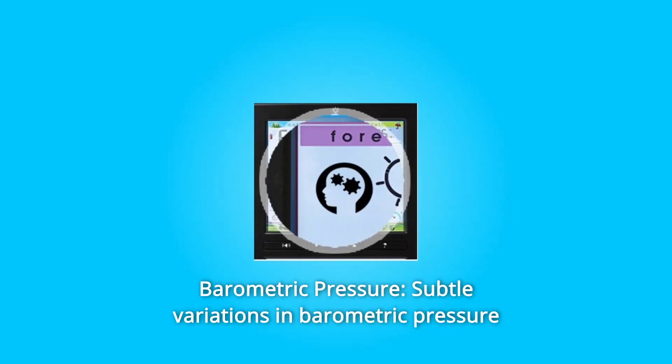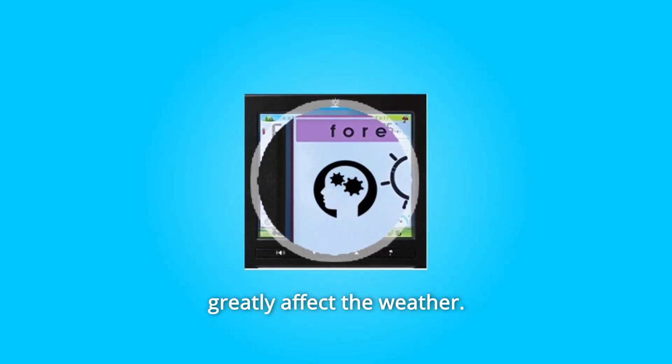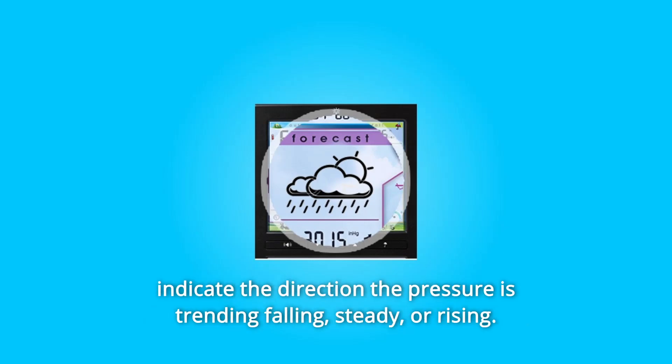Number 3. Barometric Pressure. Subtle variations in barometric pressure greatly affect the weather. This weather center displays the current pressure with an arrow icon to indicate the direction the pressure is trending — falling, steady, or rising.